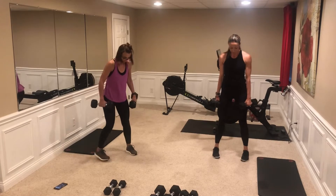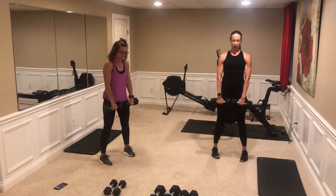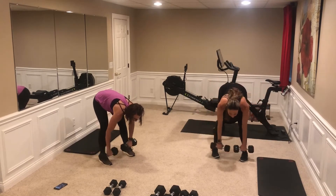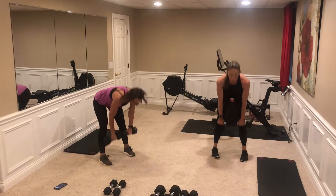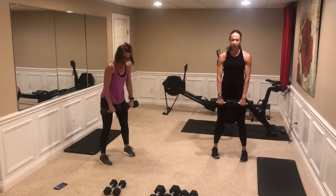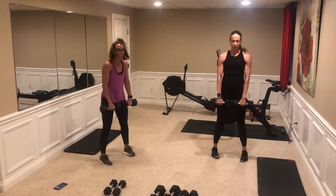Slight turn of the toes — here we go, down your shins, down wide, glutes and hammies. Good, three, four — make sure you've got that nice neutral neck. Five, looking down between your feet. It's always good to have a workout buddy.